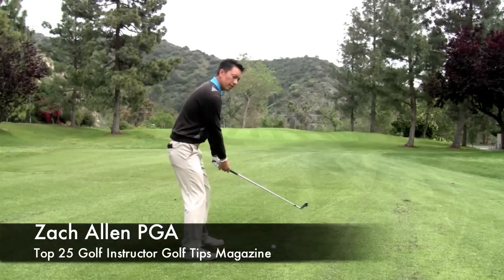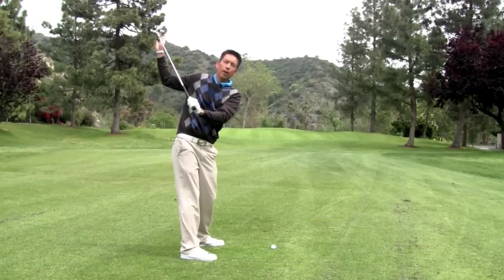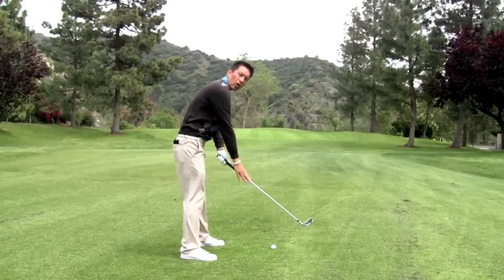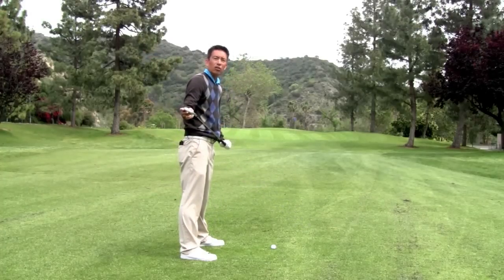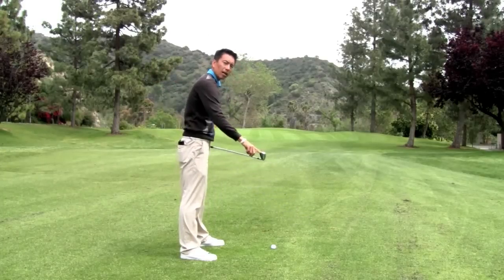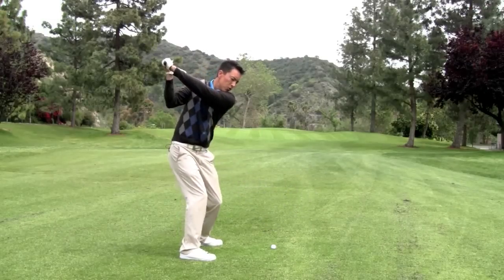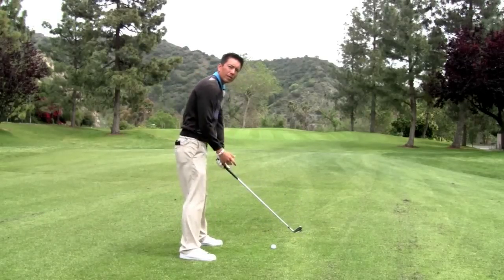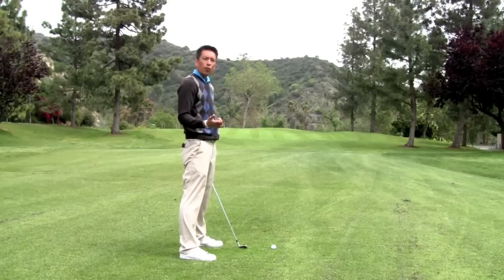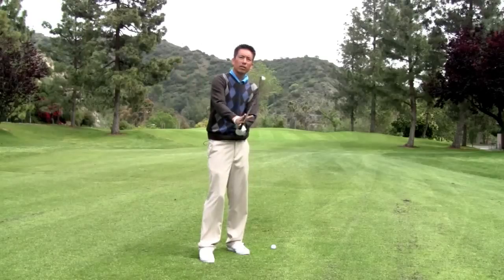Before we get started, the root of the problem lies in this preoccupation with the club head. People get preoccupied with trying to get the club head down to the ball so they can make center contact, really trying to control the motion to get the club to hit the back of the ball. The other thing that happens is people try to move the club faster in the downswing to get more distance — but in both situations the root cause is this preoccupation with the club and trying to direct it.